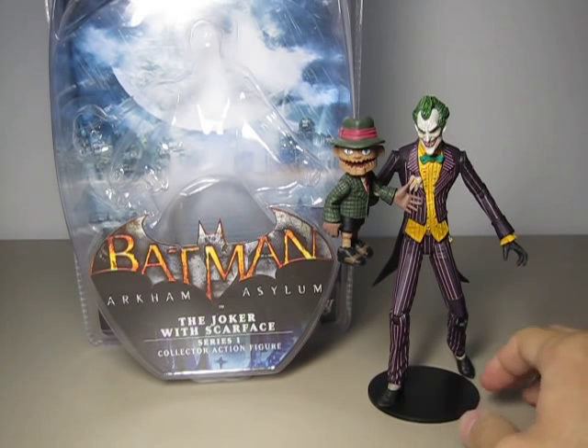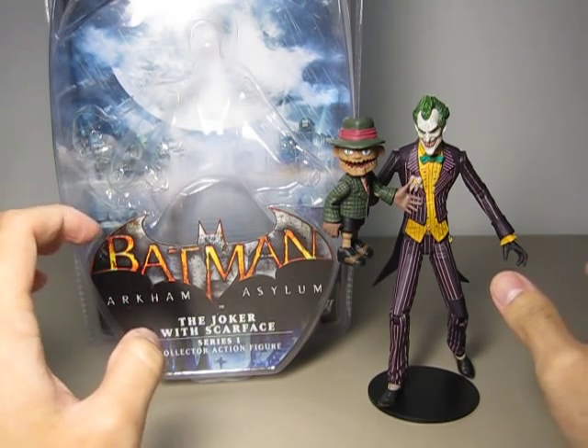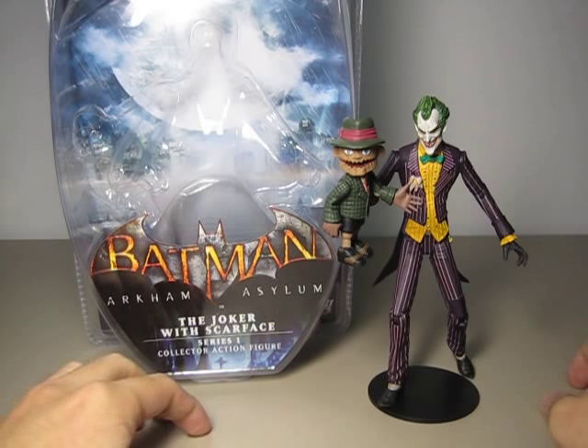This action figure line is based on the video game. If you have been a collector of DC Direct, you will know that this toy company is just like Diamond Select but they produce DC figures. So you have Diamond Select with Marvel and DC Direct with DC.